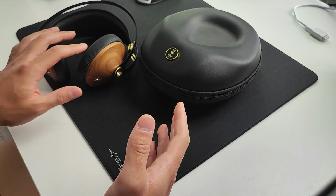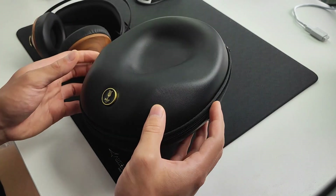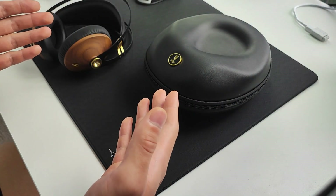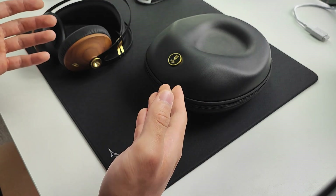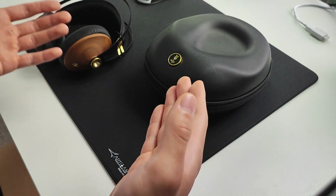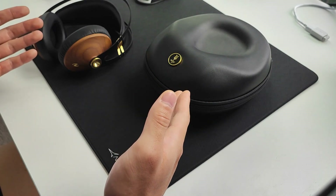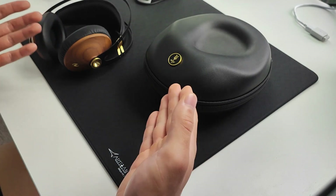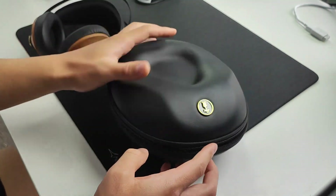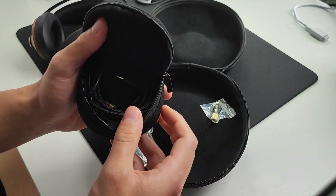I don't have the original box they came in, so I can only show you how it came to me. They do come in this nice clamshell carrying pouch, which is actually really premium. If there's one thing you need to know about Meze, it's that even at the high-end audio level, everyone acknowledges that Meze headphones have the best comfort, build quality, aesthetics, presentation, and packaging — everything not directly to do with sound. Meze is the king. This carrying case is very nice and premium, and on the inside there's also a pouch for storing cables.